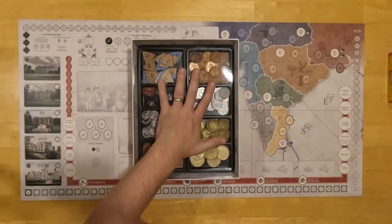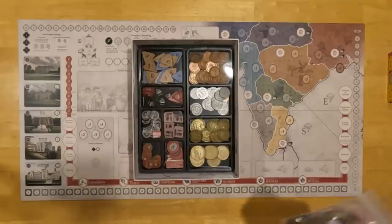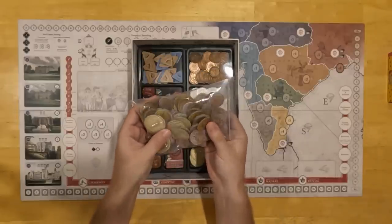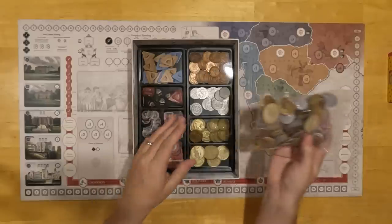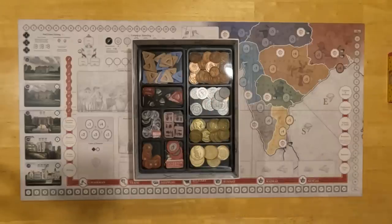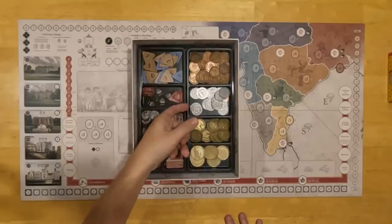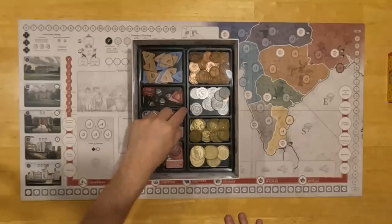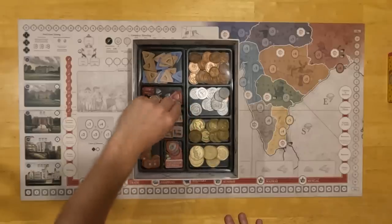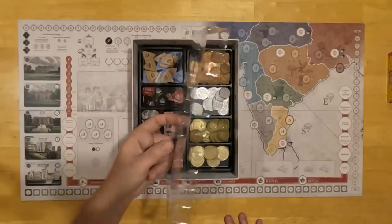Here we have the box bottom. You'll note that we have two storage trays. I have the metal coins directly in this box. If you did not get them, worry not — you've got lovely punch board coins that turned out really well; they take up basically the same amount of volume, so they'll fit in the same spot. If you want to put both your punch and metal coins in the same box, you can, but you'll have to move some things around. There's a little finger hole here — we always got complaints of people splitting their boxes by prying on the edge, so we include this finger hole so you can pull off the lid.